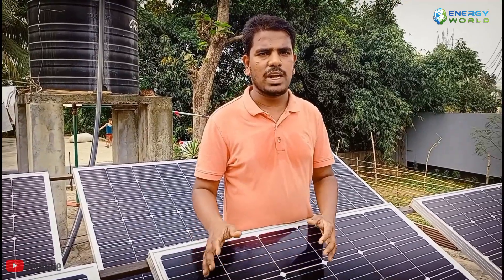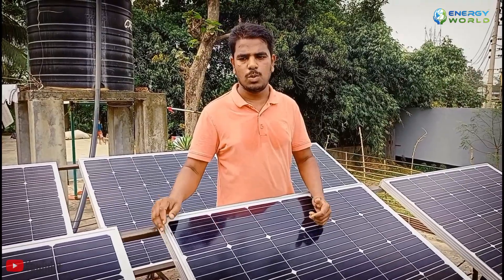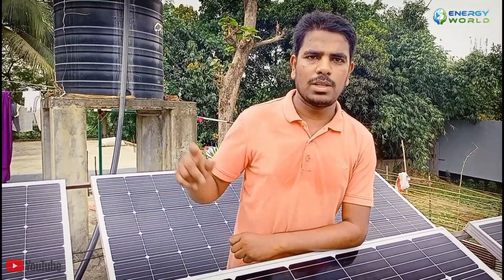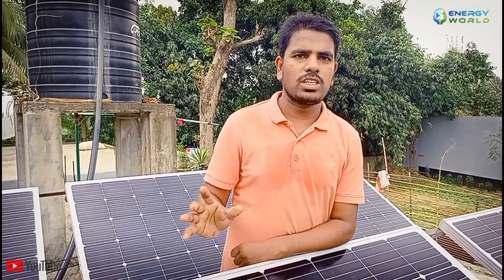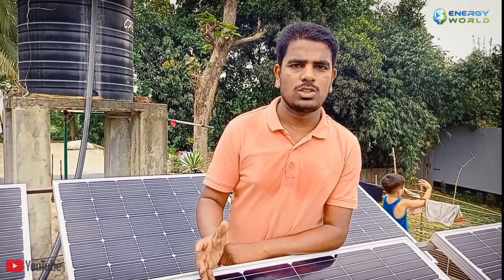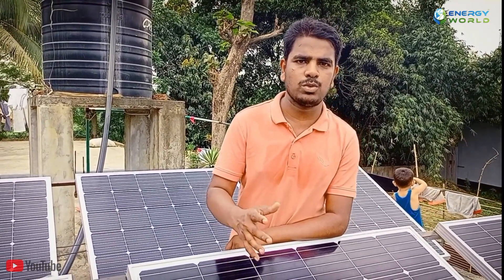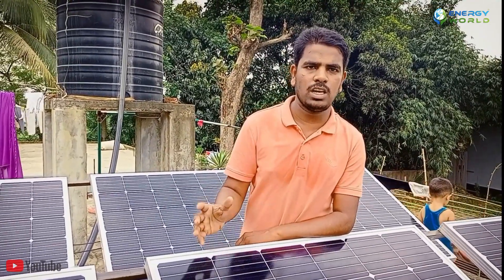We are proud that we have a solar project. Thank you very much.